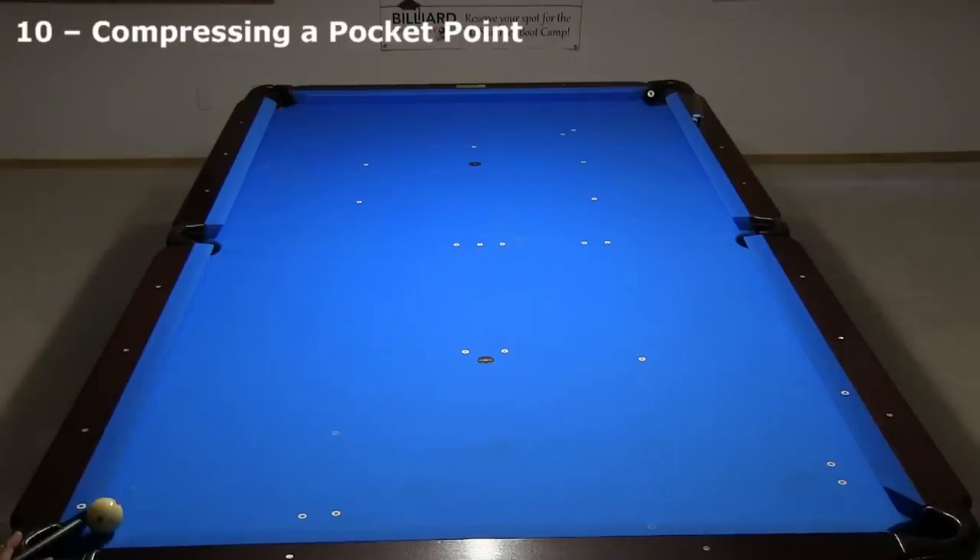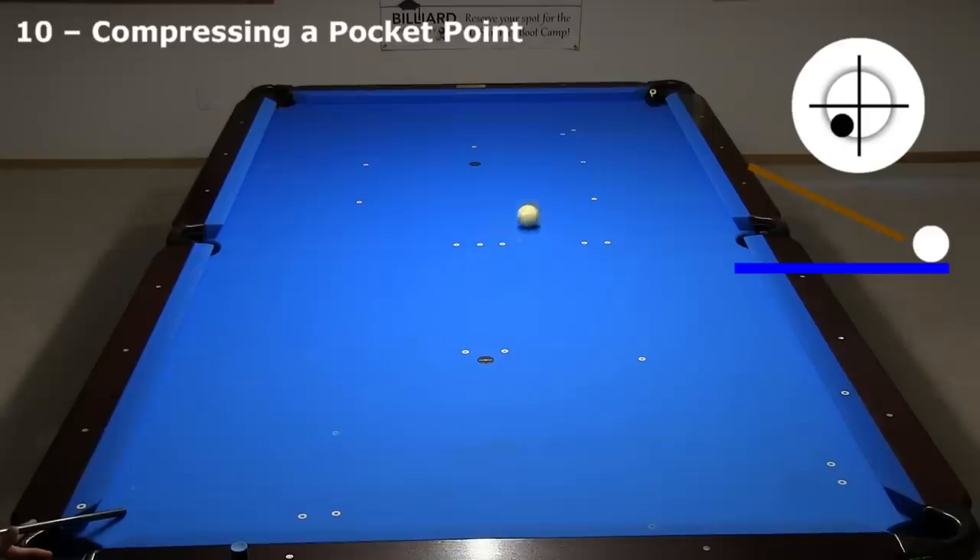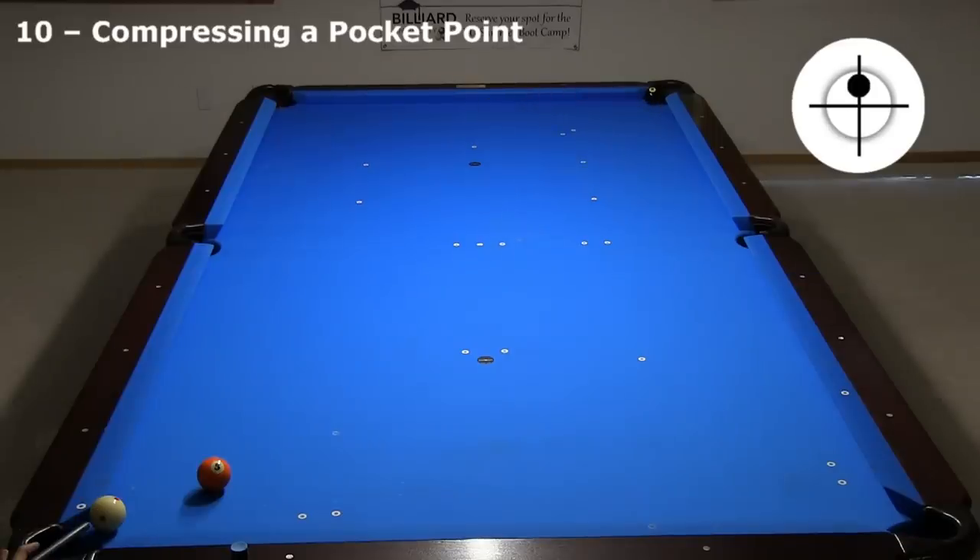In this example, I am corner hooked. If I try to shoot directly at the 8, the point deflects the cue ball. I could hit a swerve shot to curve around the point, but if that and other options are blocked, my only option is to compress the point a little with faster speed.